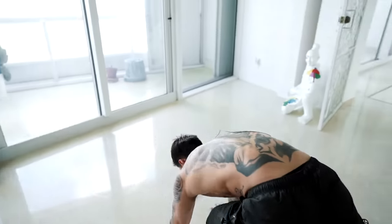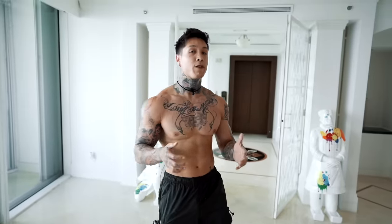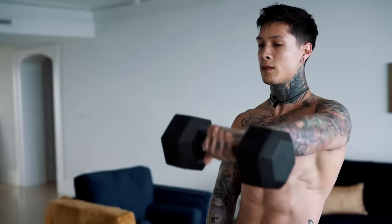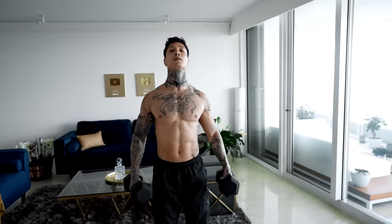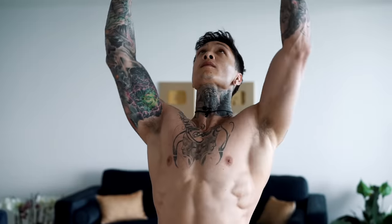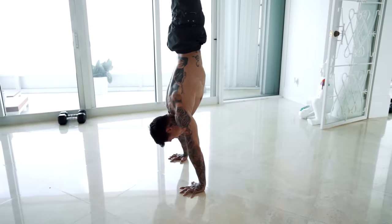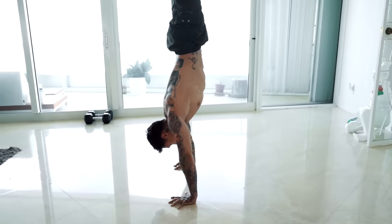There you have the perfect shoulder routine that you can do right from home using just a pair of dumbbells and your own body weight. You're on your way to building strong, solid shoulders — the more you do this, the stronger you're gonna get. You'll eventually be able to go for more rounds. To benefit the most, build up to doing this for a total of three to four rounds to complete the entire workout.